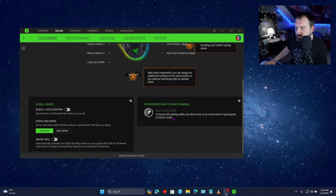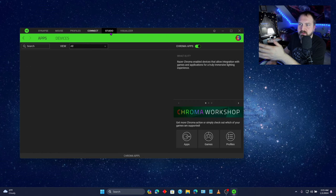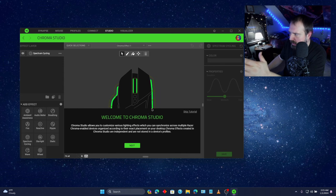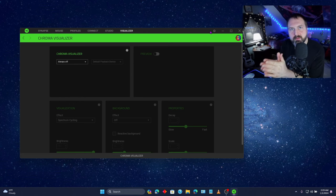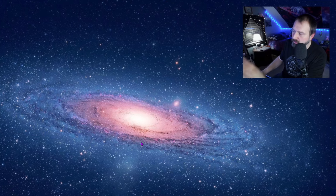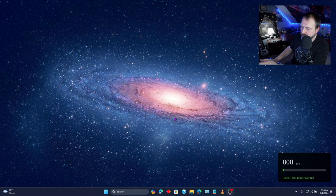HyperSpeed multi-device pairing. You know what, I think we kind of get the idea here. And if you get this, I'm sure you'll figure out what all these do. I know there's been a lot of words and a lot going on here to talk about — it's a lot going on with this mouse, and it probably does so much more than what I showed. But holy crap, I got to fit it into one video. I just found this out — this is so cool. My old mouse does not do this. When you click the DPI button, it comes up on your screen and tells you which one it's on. I like that a lot.